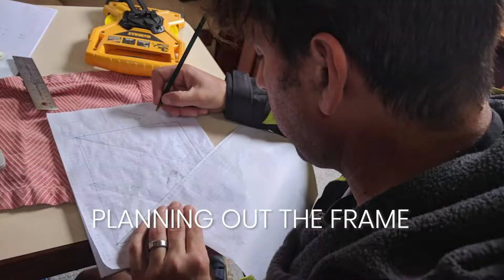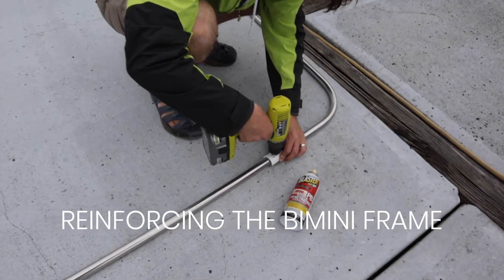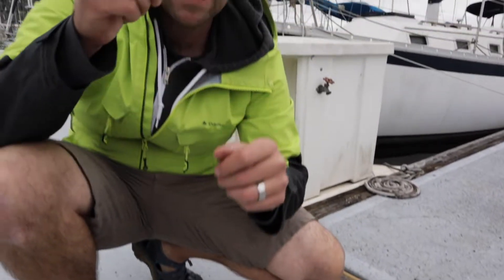What you see here are a few early snapshots from when we were making our bimini. Our friend kindly let us use her home while she was out of town so we could spread out and have some cute cat company.